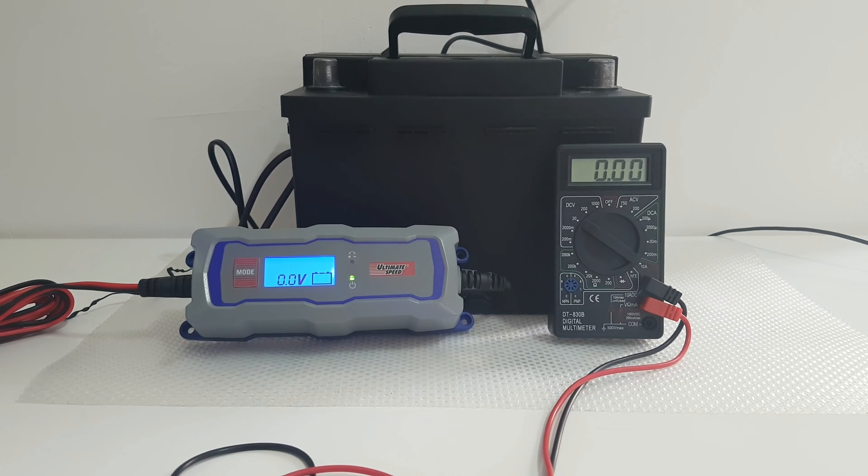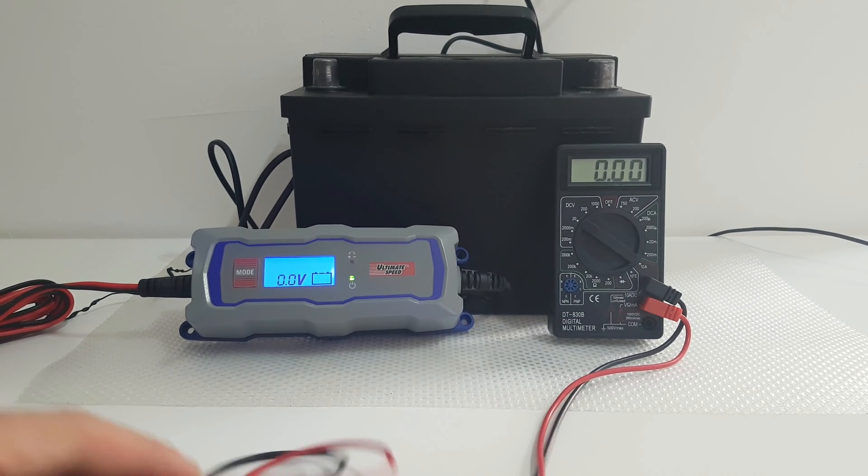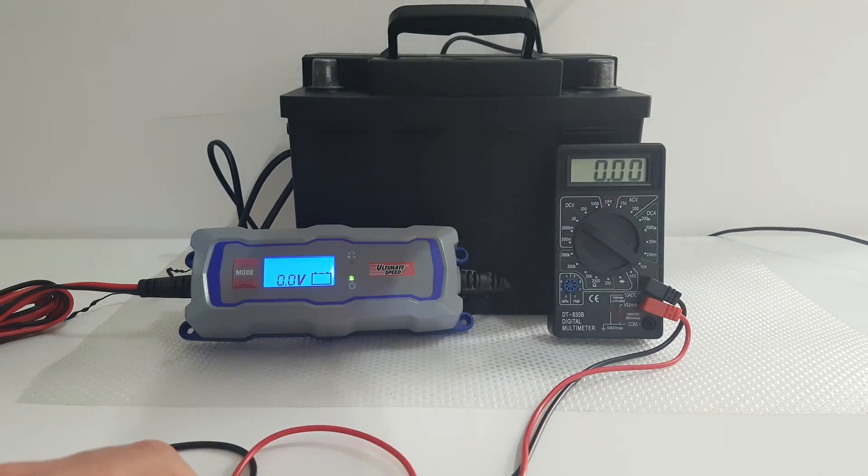Hello guys, my name is Andrew, and today we have a review and testing of this Ultimate Speed car battery charger. Let's see how it goes.